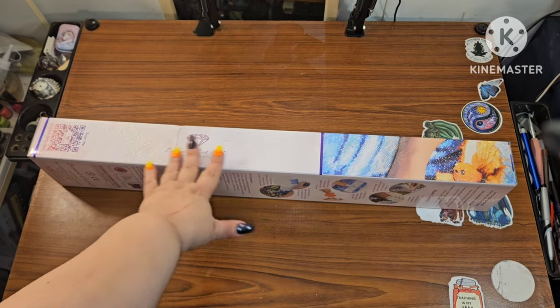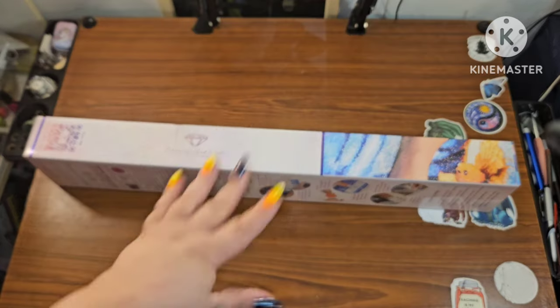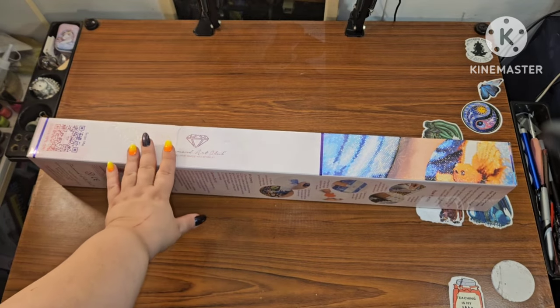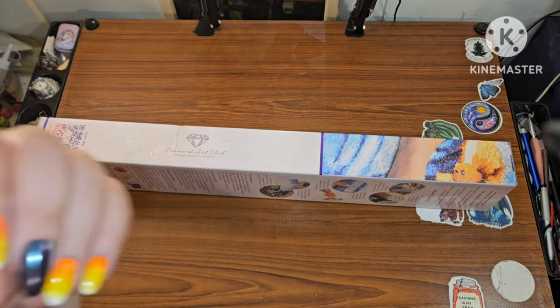Hey guys, this is Brandy, otherwise known as Mystery Diamonds, and welcome to my channel. If you're new here, hey! I'm excited because this is a sneak peek from Diamond Art Club.